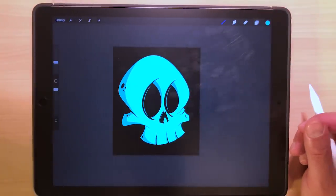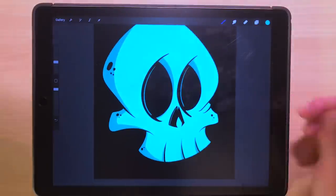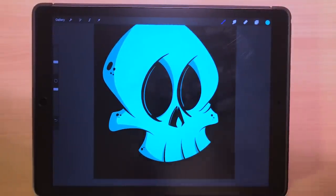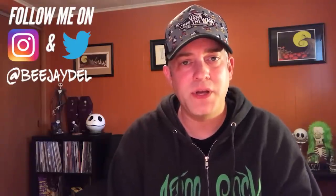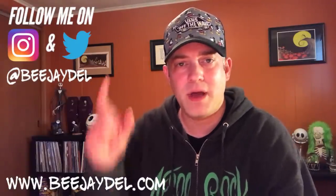Alright, there you go — three simple ways to do lines. You've got the solid black color lines, you've got the white outline, and then you've got the negative space lines. That's it for today. Hopefully you found the video informative, and if you did, please hit that like and subscribe button down at the bottom. Let me know in the comments what you guys want to see in the next series of videos, anything you want me to cover in particular. Also in the comments, let me know what techniques do you guys use in your work — any of the techniques covered today, or do you use something different? I can be found online on Twitter and Instagram at BJDell and also at my website BJDell.com. Until next time, keep creating.